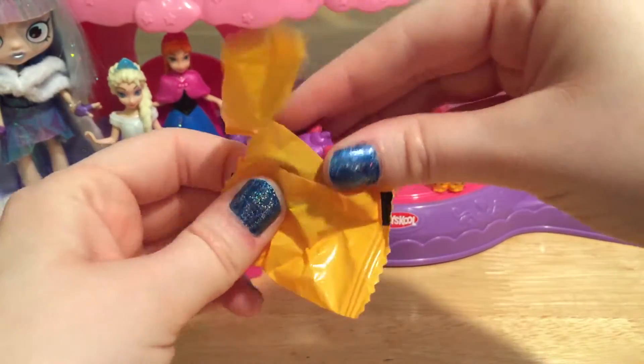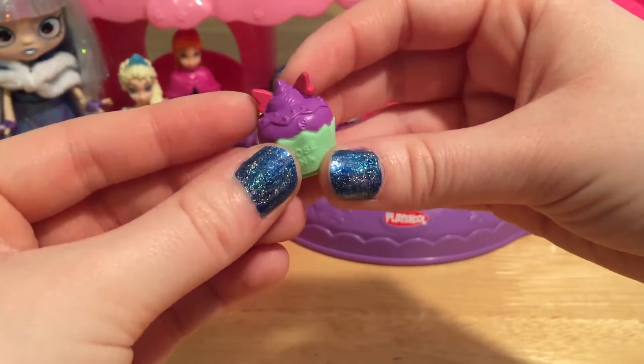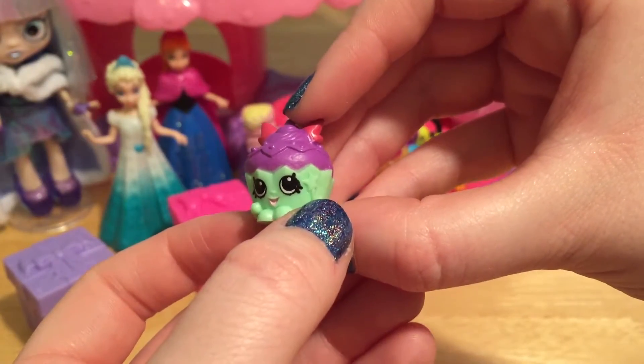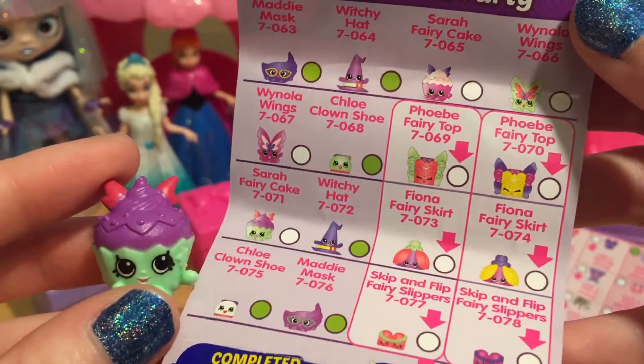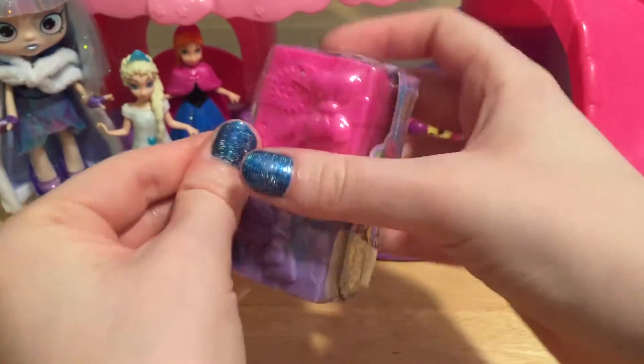Here's a purple one. How cute — this looks like a little cupcake, how pretty with like some pink wings. And it even looks like she's holding a little wand. She is from the Fancy Dress Party. This is Sarah Fairy Cake.